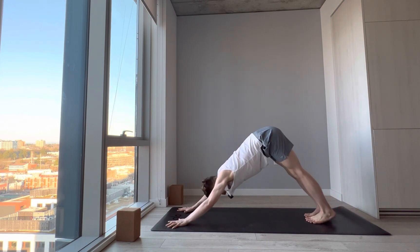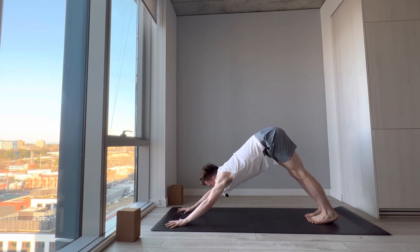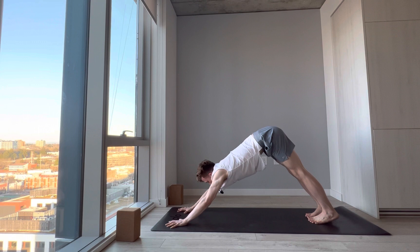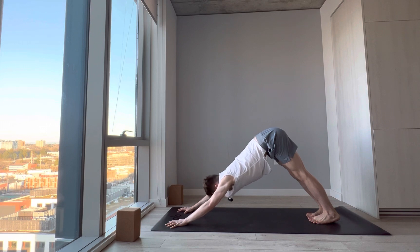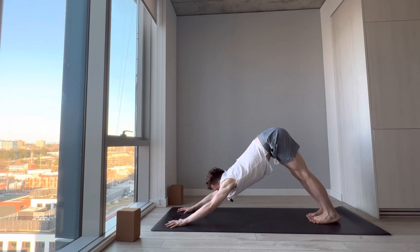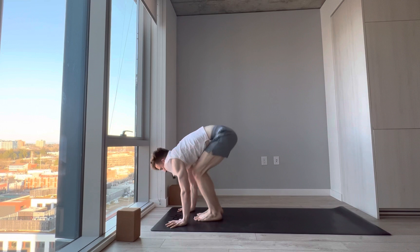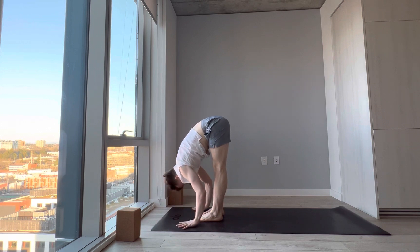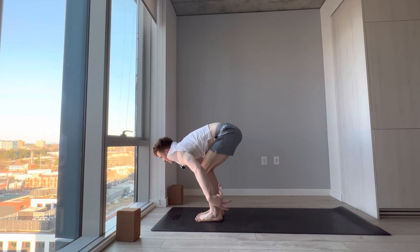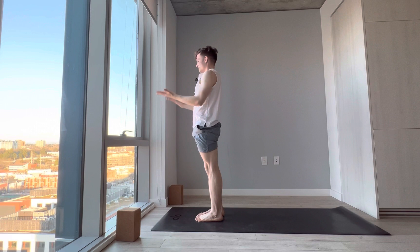Come back to the breath, notice what came up. This is not so much the core work you're used to — like sit-ups, crunches, and bicycles — it's more of that internal core stability. Take one more breath here, exhale, gaze between the thumbs. Jump or step to the front of the mat — forward fold. Inhale, halfway lift. Exhale. Hands to the chest and down by your side — Tadasana.